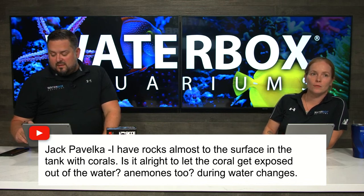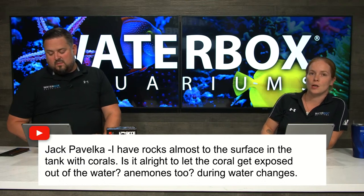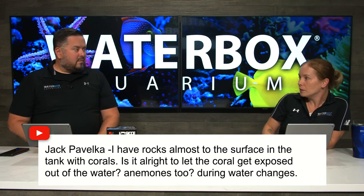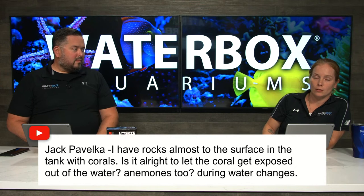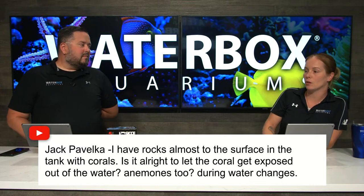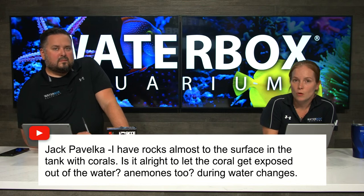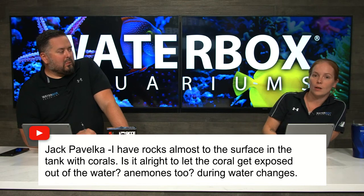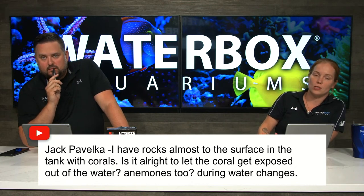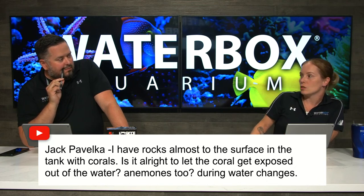Jack asks if rocks are almost to the surface, is it all right to let coral get exposed out of the water during water changes. A lot of reefs are naturally exposed at low tide. Your corals can survive a surprising amount of time out of water, but I don't suggest it as a general practice. If you are going to expose them, splash some water on them to keep them wet. I would drop your rock a little bit or do your water changes from your sump.